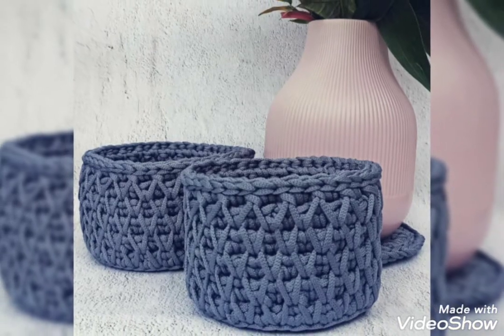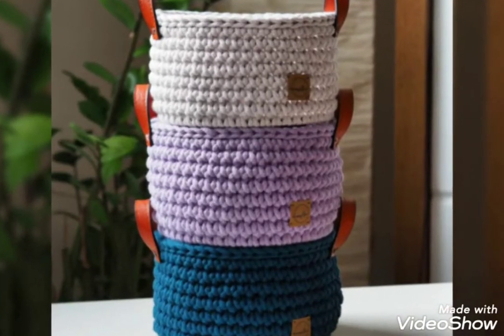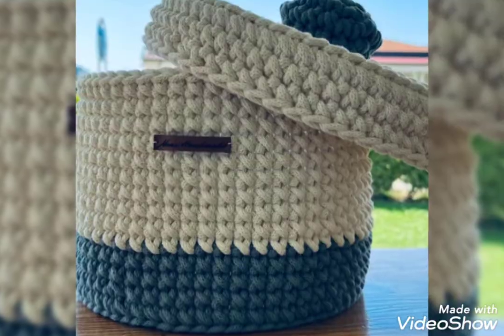So viewers, you know my old videos are related to crochet. There are different kinds of crochet I use in my older videos. So viewers, keep watching my videos and connect with me.